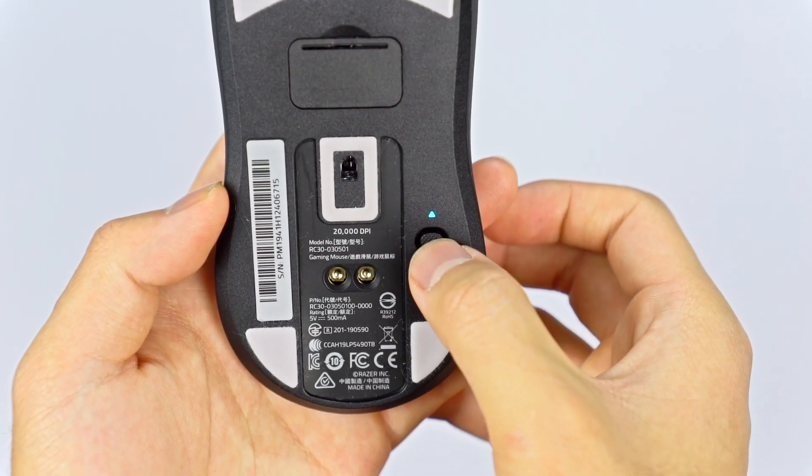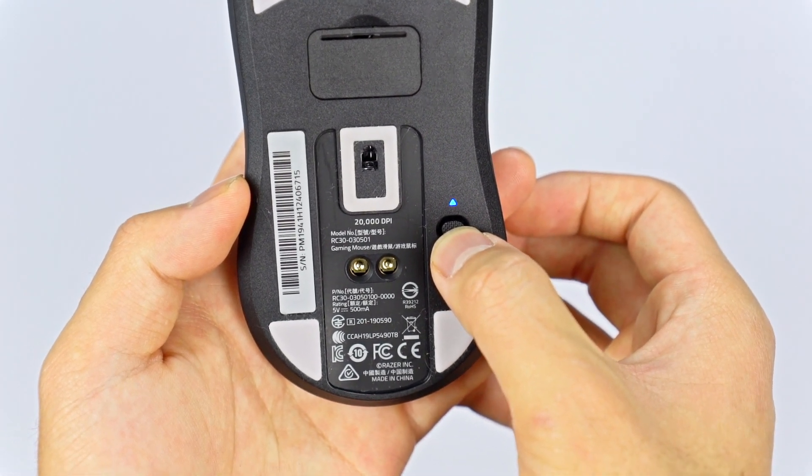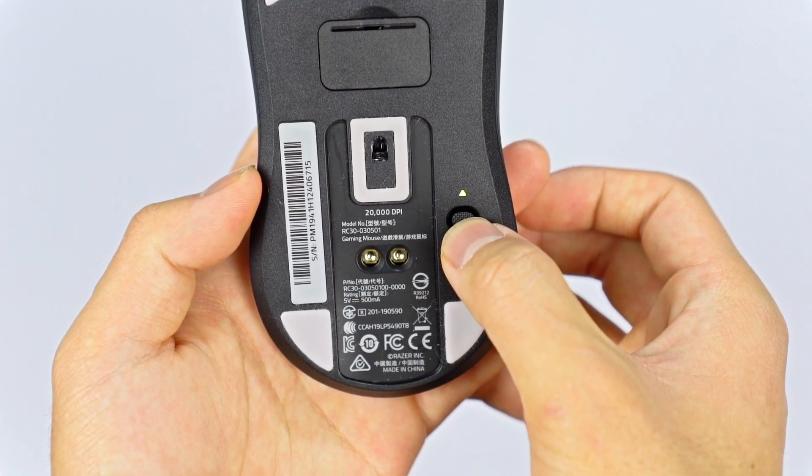Both mice have DPI buttons on the bottom. The Viper Ultimate also has an LED indicator on the bottom, which is a nice touch. They both have on/off switches on the bottom as well as storage slots for the USB receiver — a really nice touch if you're traveling or going to tournaments, since it's a very small USB receiver.